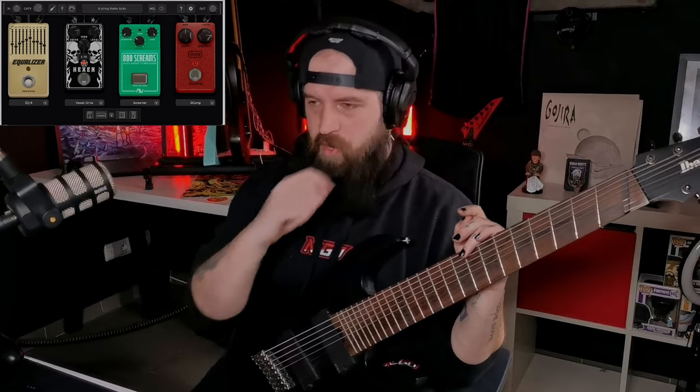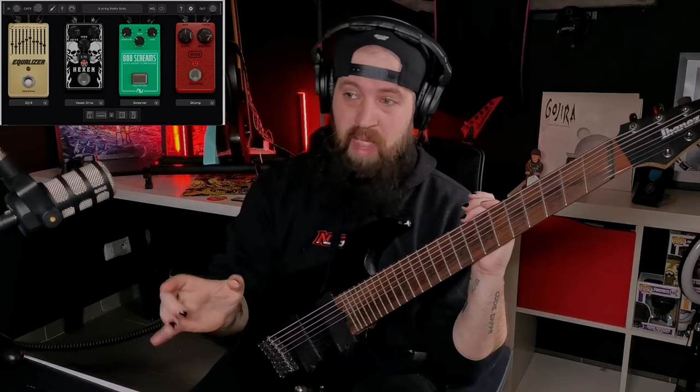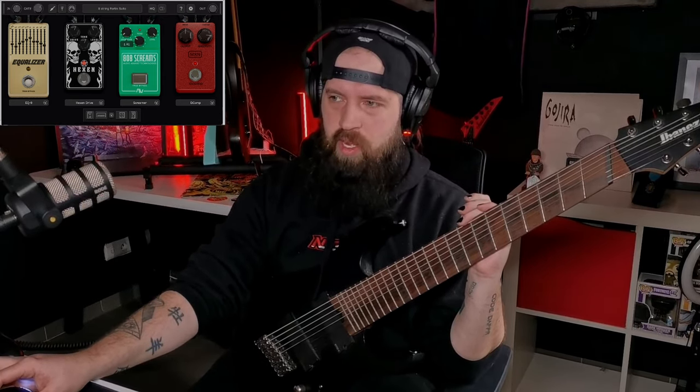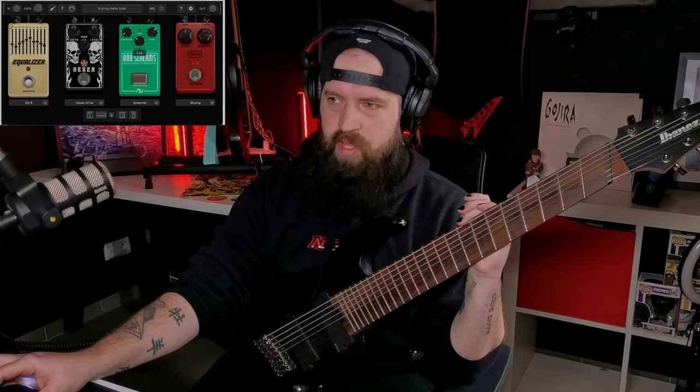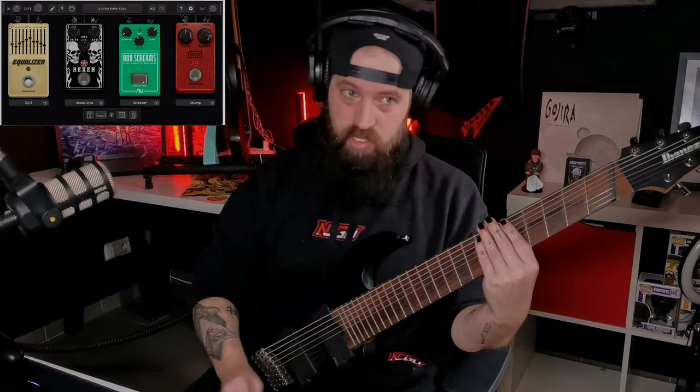You can turn the drive up if you want a more classical heavy sound. I love this pedal so much — ever since this update came out I haven't used a single other pedal in my chain. Now we're going to turn this one on, get a little bit of overdrive, drag the level down, and put a little bit of tone in it. So this is without the 808 Screams in between.